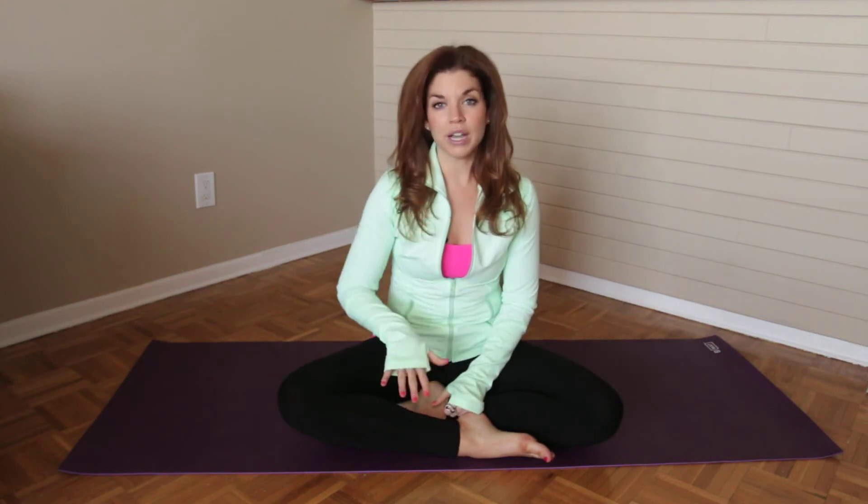Twists are awesome to do first thing in the morning and also as you're winding down before you go to bed. But they're also a really great way to just wake up the body and give you a little bit of energy by recirculating the blood flow throughout the day as well.